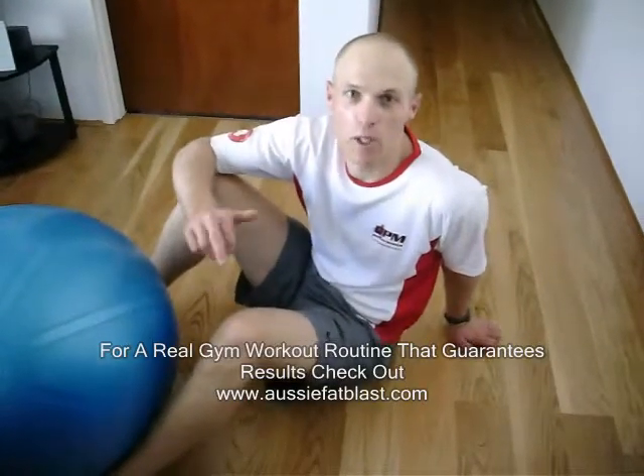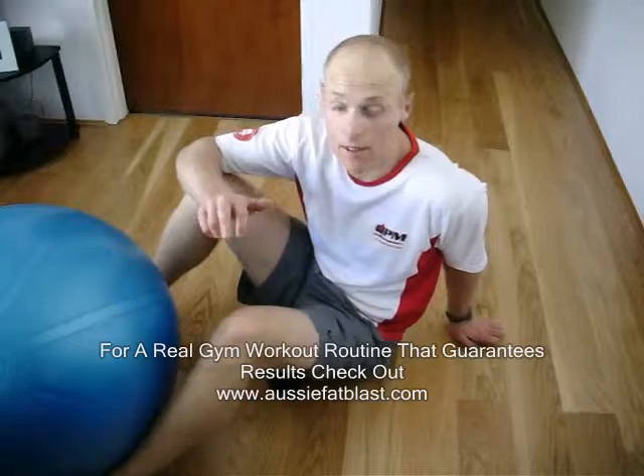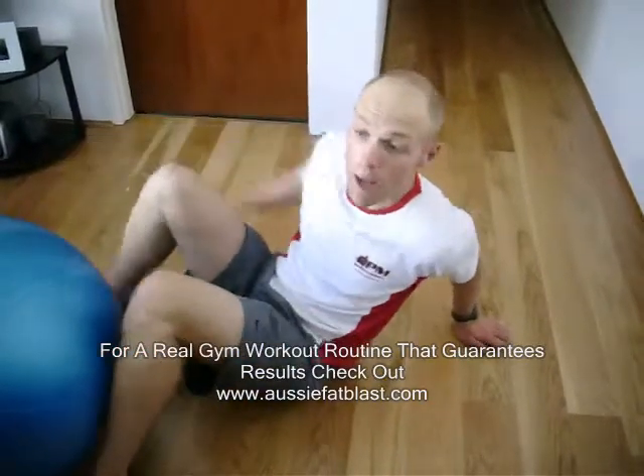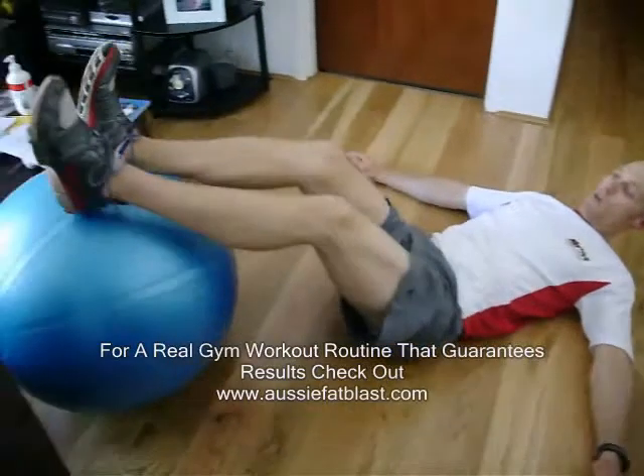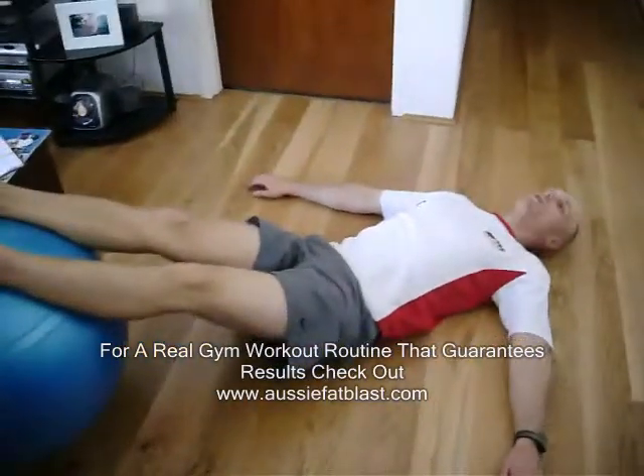G'day, Daniel Monday from AussieFatBlast.com showing you today how to do some Swiss ball leg curls, a great hamstring exercise. What we're going to do is lay back on the ground, we're going to have both feet on the Swiss ball, around your heels to make it a nice little challenge.